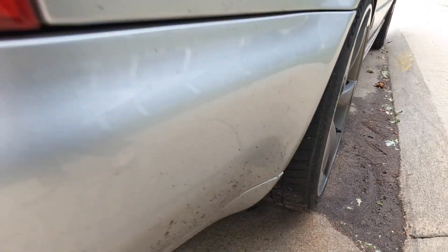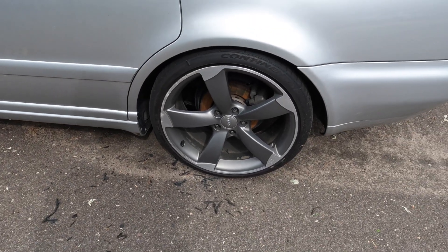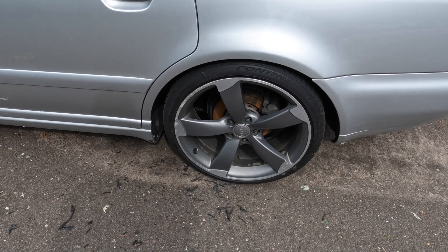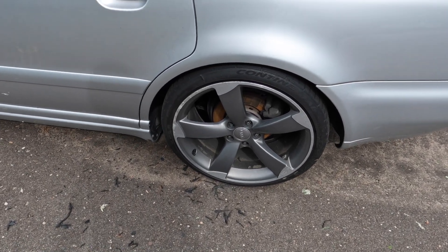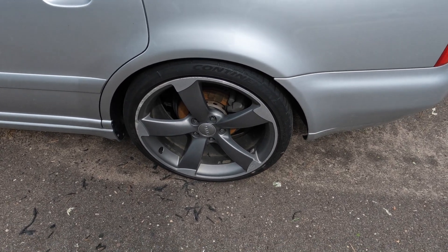My back tires are absolutely gone, so I decided to get new wheels. I finally got a set of my favorite OEM Audi wheels. They're going to be the same spec — they're also 19s, 43 offset. I'm going to be using the same spacers.